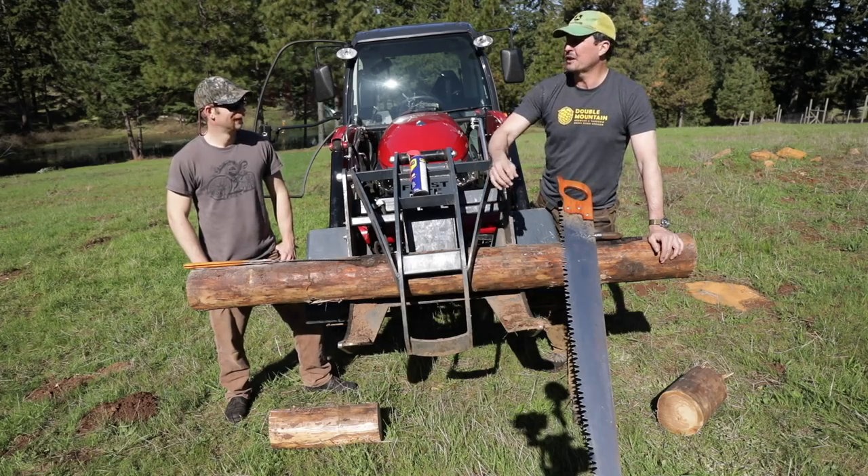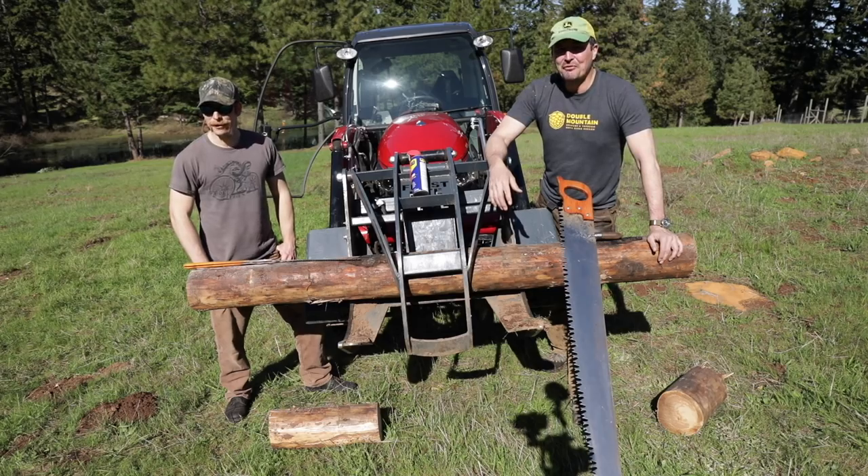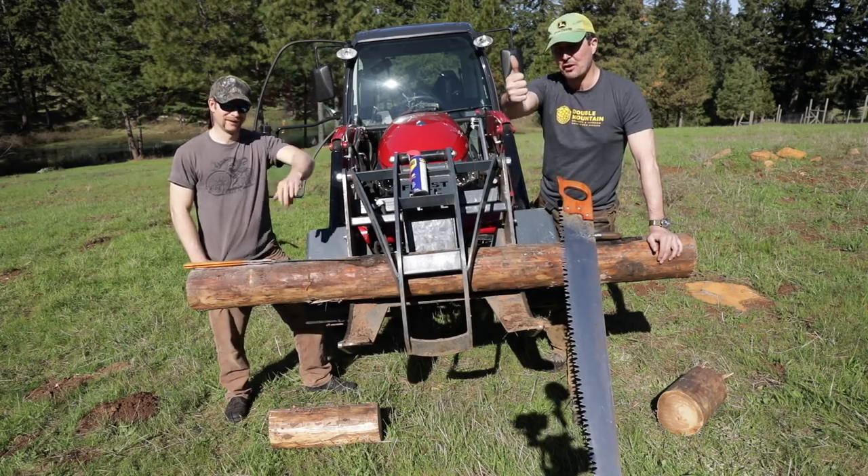Brian and I are going to get to work on the single log bridge. We thought this would be a fun little test to see, and we'll bring you guys along on the next video. Thanks for watching — don't forget to click the thumbs up.